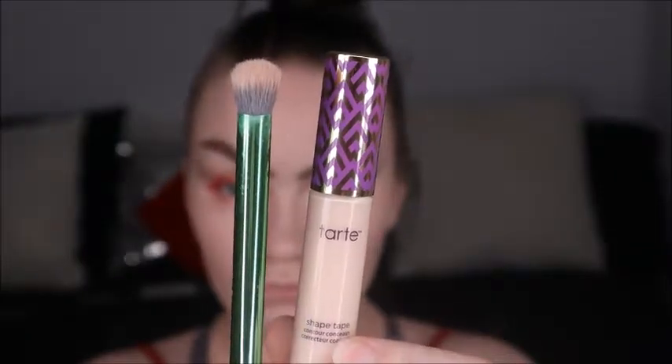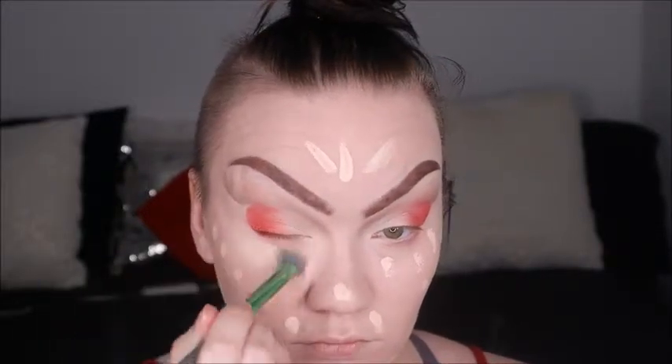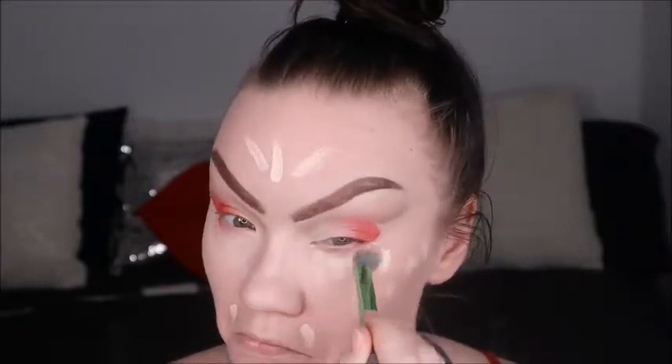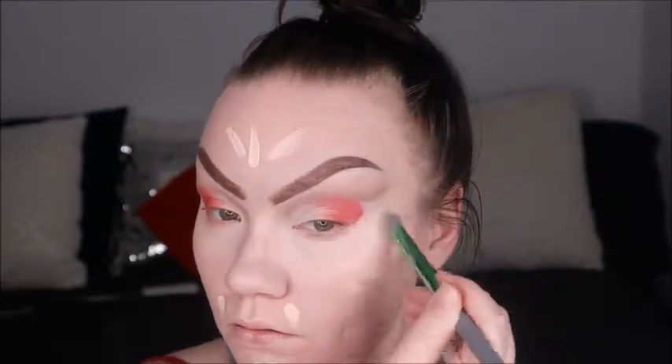Here we're going in with Tarte Shape Tape and a little concealer blending brush from Real Techniques — these are from their color correcting set, so the brushes are color-coded so you know which color goes where. These work great for applying concealers all over the face or for color correcting. I use Tarte Shape Tape in all my little detailed areas, but for a full face I'll pull out my foundation brush to make it a bit quicker.